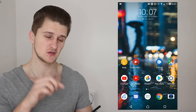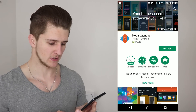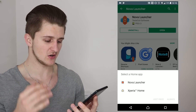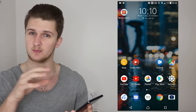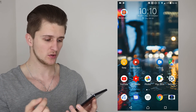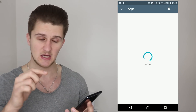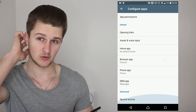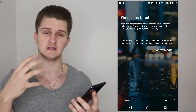Alright guys, so I've got my Sony XZ Premium. The first thing you want to do is go into your Play Store and search for Nova Launcher and install that. Once you've downloaded it, press the home button and it asks you to select a home app - just select Xperia Home for now. To make Nova Launcher permanent, go into your settings, scroll down to apps, tap on apps, then tap the gear icon in the top right corner. This brings up your default apps. Tap on home app and select Nova Launcher.